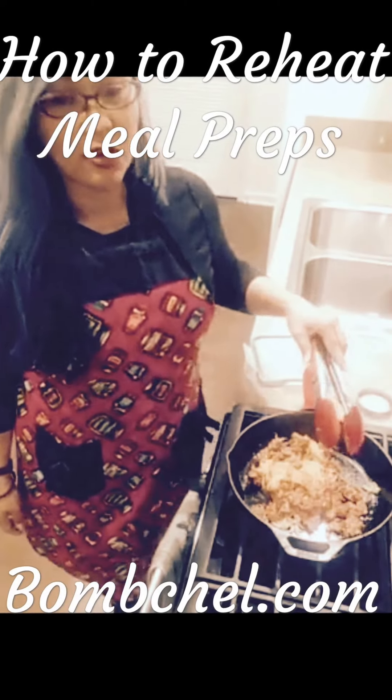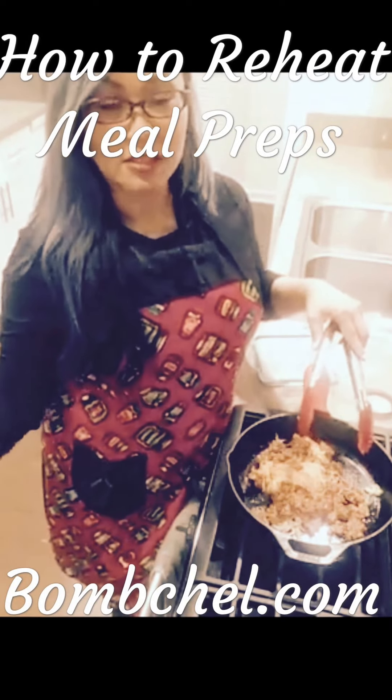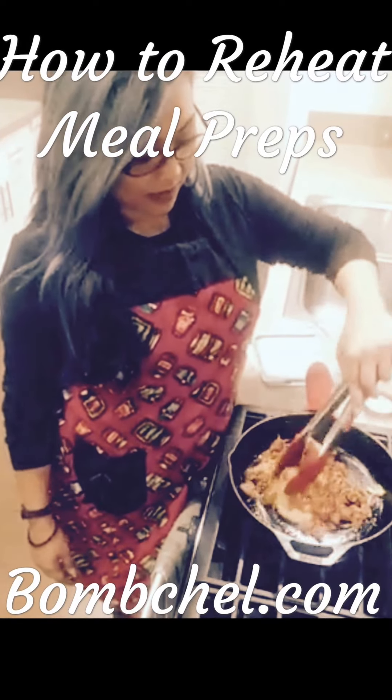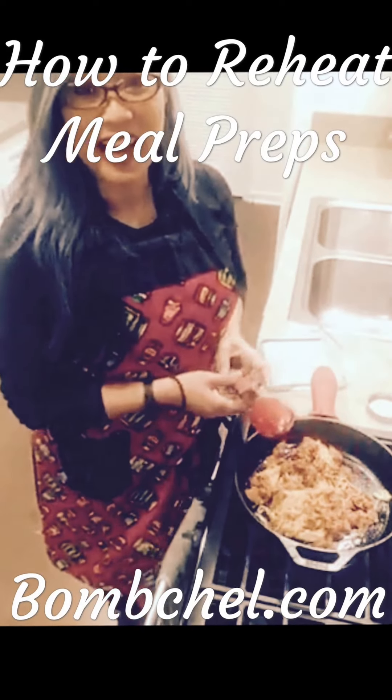That's one of the beauties of meal prepping — you do a lot of work on one day during the week, and then the rest of the week you can just spend like five minutes reheating it in a pan and dinner is good to go.